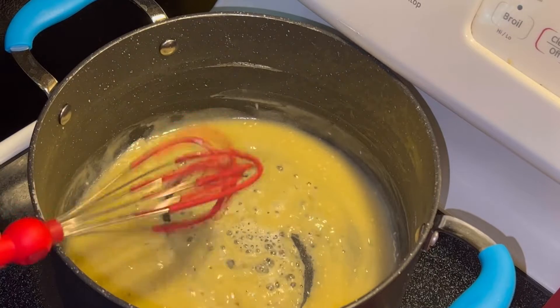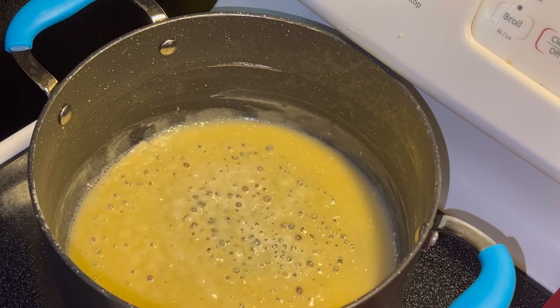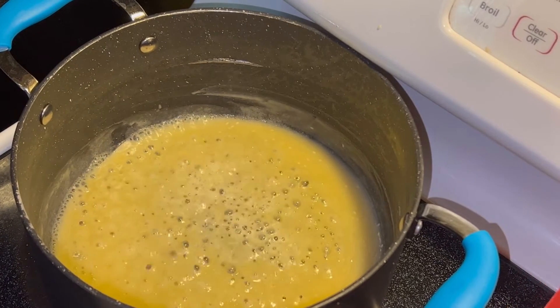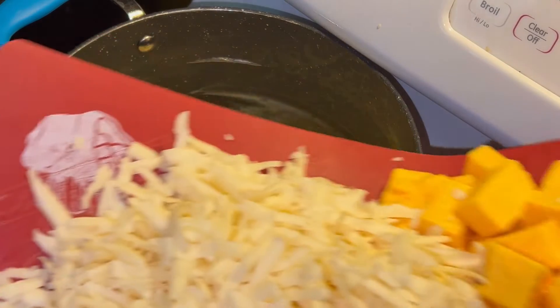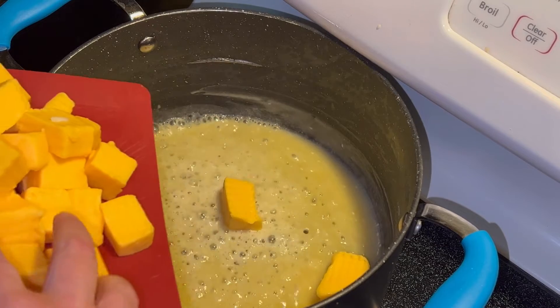In the same pot, I've added six tablespoons of butter and about five to six tablespoons of flour. What you're doing here is just making a roux for thickening. You let that cook a little bit and then you're going to add cheese.